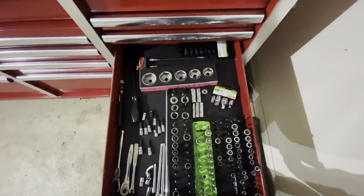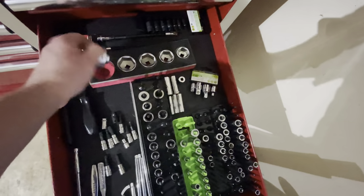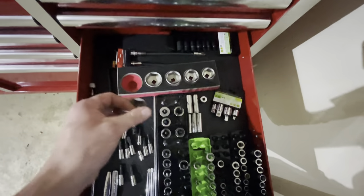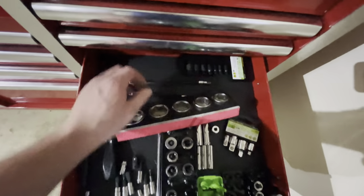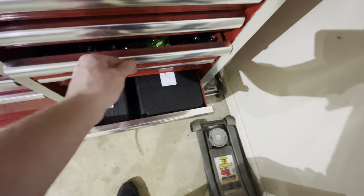Then I got my oil sockets — these are like fake ones. I mean, how are you going to break an oil socket? Those Motivx gear rack ones are such a gimmick. Don't buy those gear rack things — they're such a gimmick, it's not even funny.